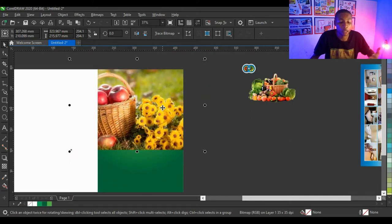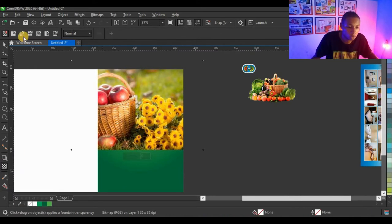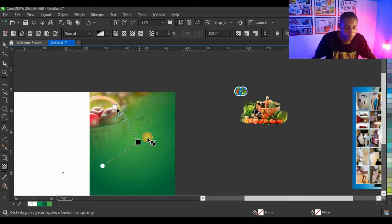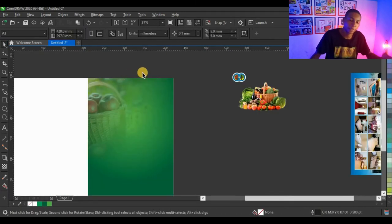Press Alt on your keyboard and click on the shape — when you press Alt and click on a power clip object you can select the object inside and edit it. I'm going to click on my transparency tool, click on fountain transparency, and edit the transparency the way I want. I want to expose parts of the fruit just a little — you can see how cool it looks.